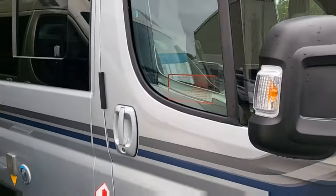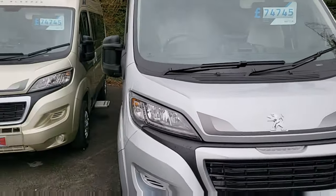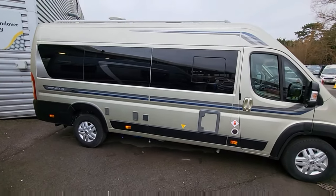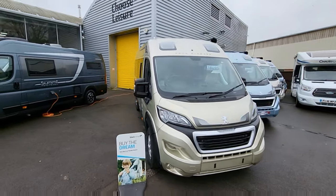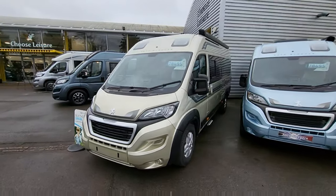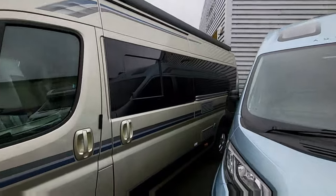Next one along is another Symbol — same layout. And we've got all of these in stock, all ready to go, which is absolutely fantastic. This one is a brand new 2023 Warwick XL, again in gold, with alloy wheels. Around 6.5 metres, at £78,495 on the road. Gorgeous van, very popular. Big awning on the side — all these Autosleepers do come with the canopy.